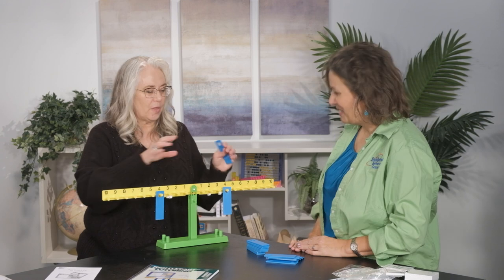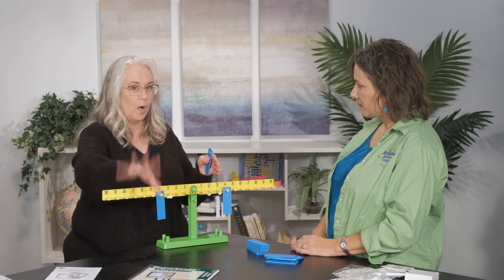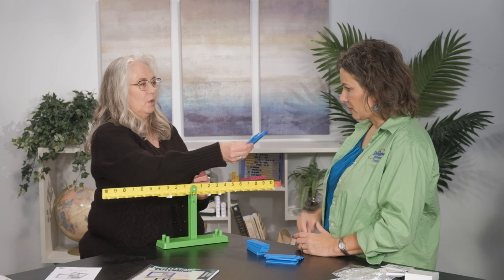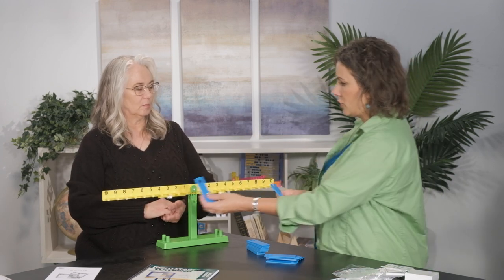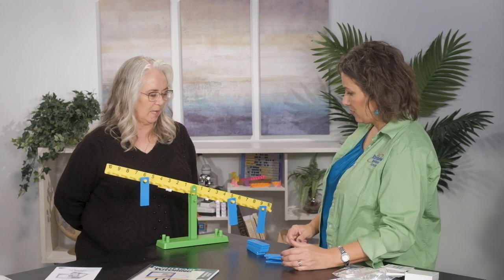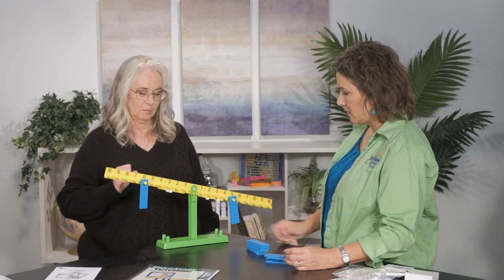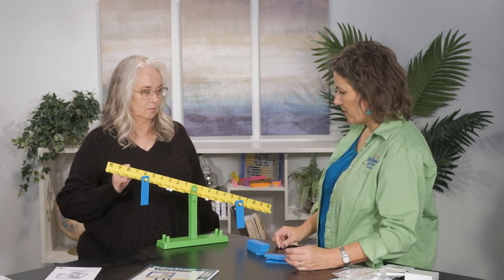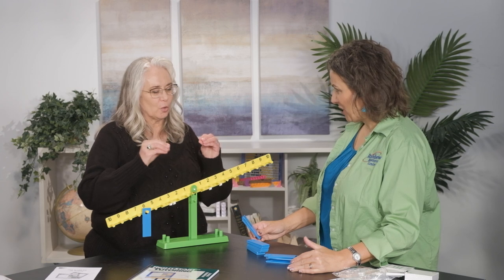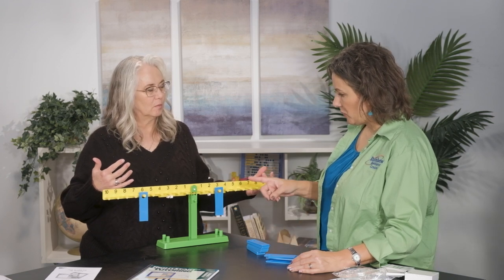So I'm gonna start with something very simple, and again the book will walk you through this — you don't have to sit here and take notes. Now I want you to put two on one side, one on the other and make it balance. That does not balance, so you're gonna have to move something around. Notice that I'm not telling her where to put them — I'm just saying it's not balanced. Now let's just say she's getting a little teary — I might guide her. I think you did it! Now why'd that balance? I put two on the three and one on the six. What's three plus three? Six.